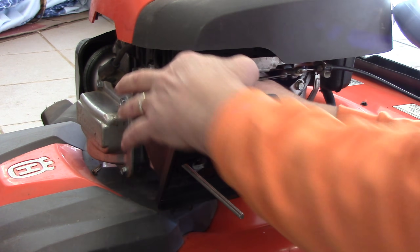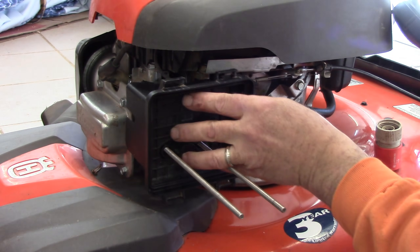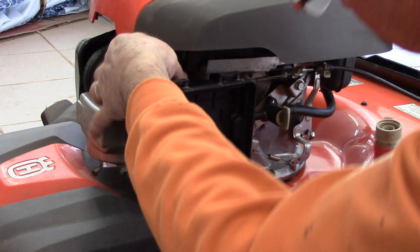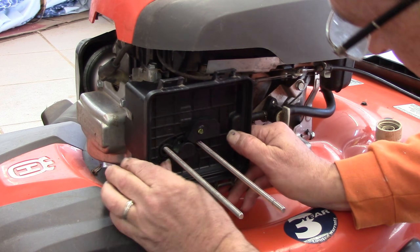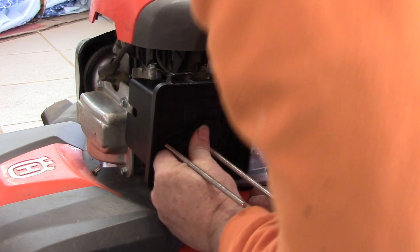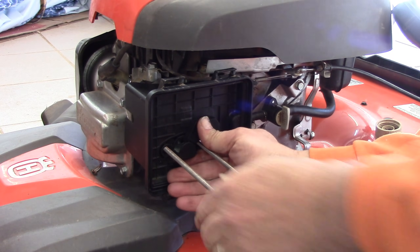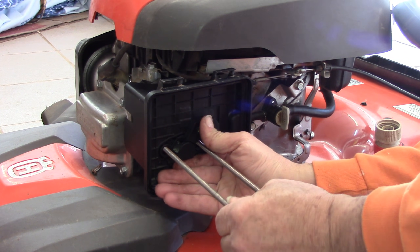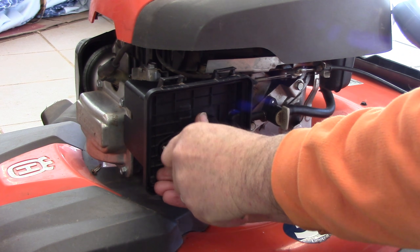And connect my breather tube in the back — you can't see it now but trust me it's there. Now everything's in place. I can hold it, put some pressure against there just to hold it all in place.